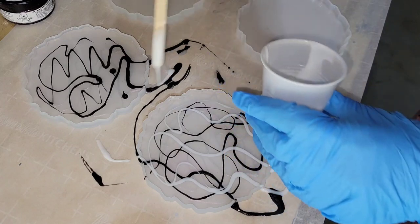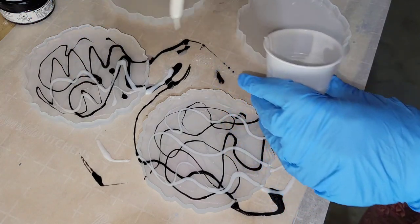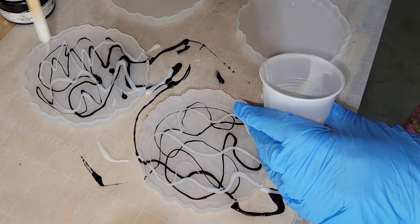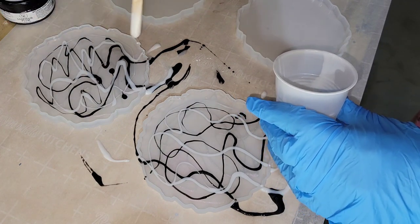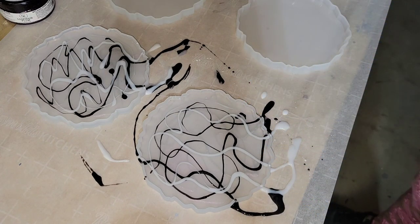This pigment is very opaque — you don't want to add a ton of it because it will take over. I was going in with just a little bit of the white compared to the other colors. And that's it. I just drizzled on some lines and I'm going to let it sit.